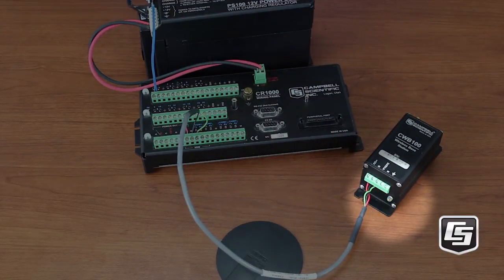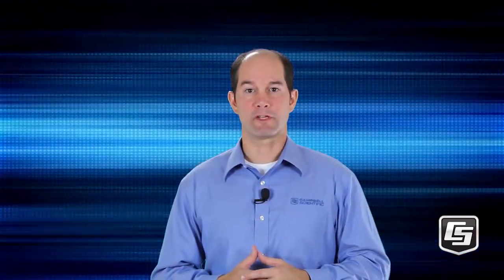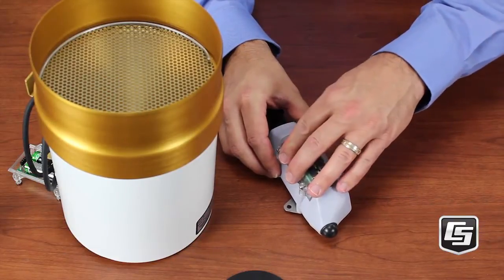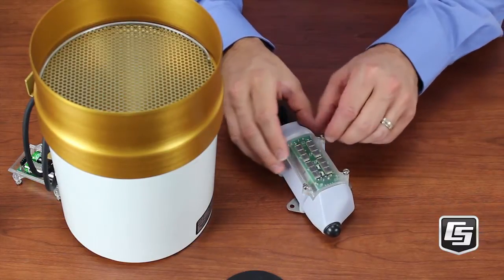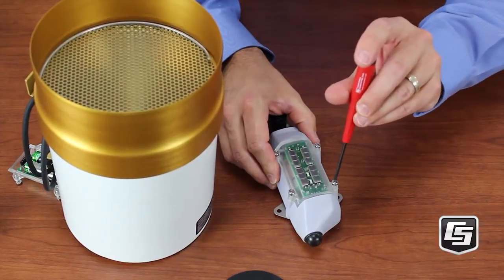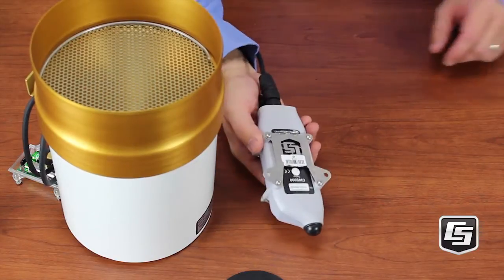Now apply power to the data logger. See the LED flashing? It will flash red and green while it goes through the power-up sequence, then flash red every five seconds. Now power up your wireless sensor or sensors. Disconnect it from your computer if you haven't done so already. Line up the four pin connectors and securely tighten the screws — that will keep it watertight. The red LED light will glow for about four seconds, then turn off.